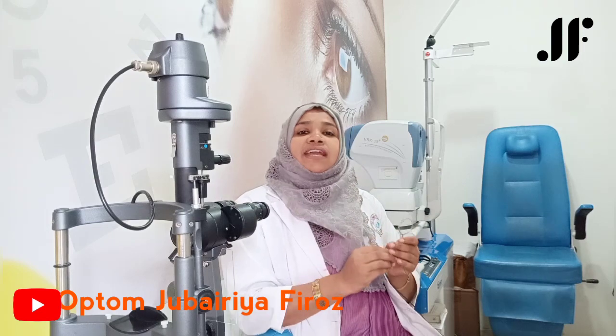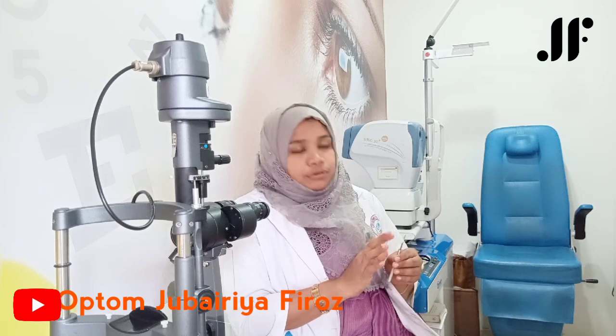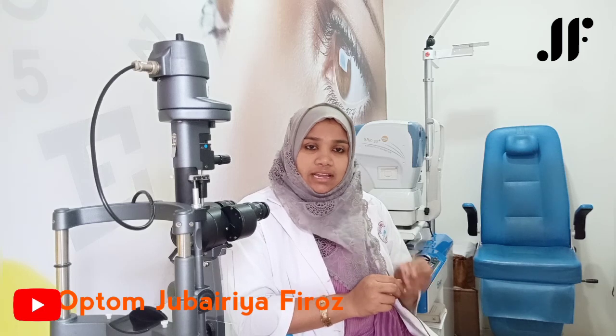When we use the JCC, we use the with-the-motion and against-the-motion movements. This procedure is very simple. If we align the plus axis, then we move to the minus axis. With-the-motion means plus axis and against-the-motion means minus axis. We need to clarify this further procedure in the JCC.